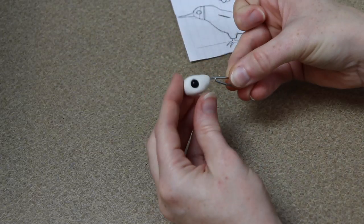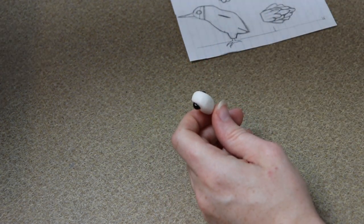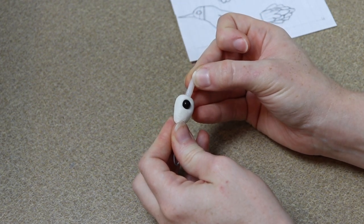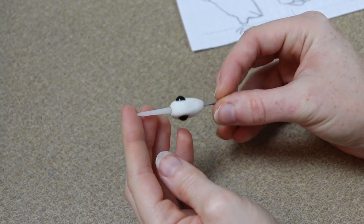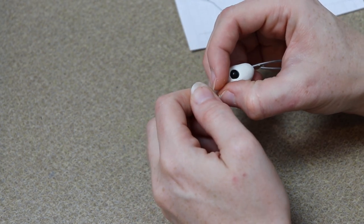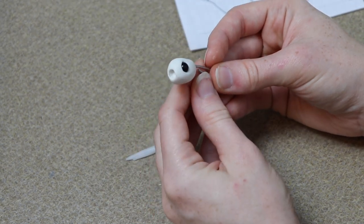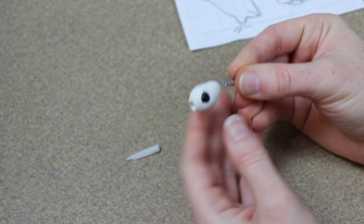After the glass eyes are in place and nice and even, we're going to take our beak that we made earlier and push it right into the front of the ball of clay. Now because instamorph melts at a very low temperature, it can't go in the oven with the clay, so we're going to pull it right out after we push it in. All we need to do is make an indentation so we can glue it into place later. Make sure you do not leave your beak in — pull it off and set it to the side for later.